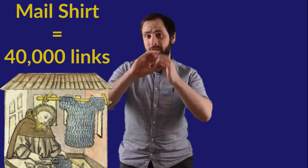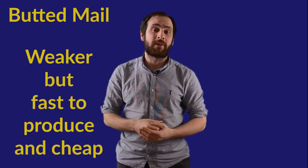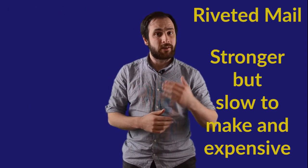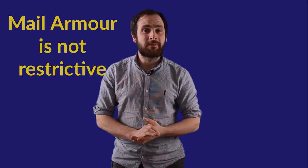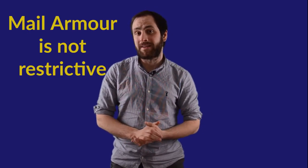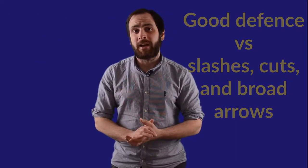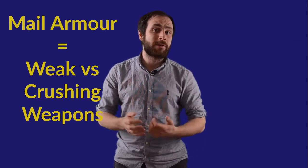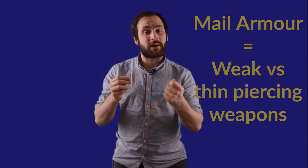In conclusion, mail armour is made of thousands and thousands of interlocking metal links and comes in two distinct types: butted mail, which is weaker but much quicker to manufacture, and riveted mail, which takes a lot longer to produce, making it more expensive but also significantly stronger. Mail armour isn't restrictive and is particularly protective against slashes, cuts, and some types of arrows, but it doesn't fare as well against crushing weapons like hammers and clubs, or long thin penetrating weapons like specifically designed arrowheads.